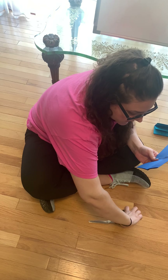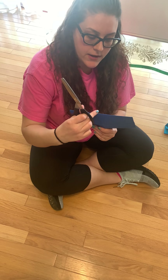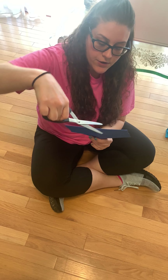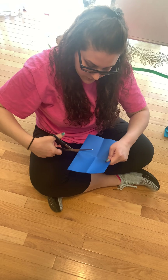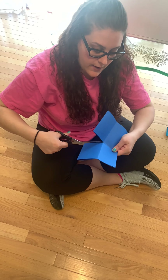And then with help from an adult, you're gonna take your scissors and make sure when you cut, you cut from the top part, not the bottom that's opened. And you're going to cut down to the middle line, not all the way, so about halfway.